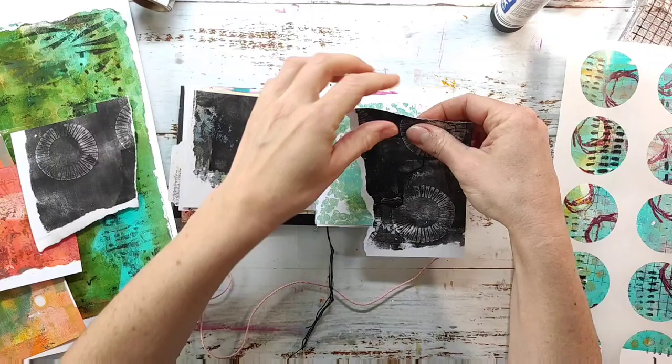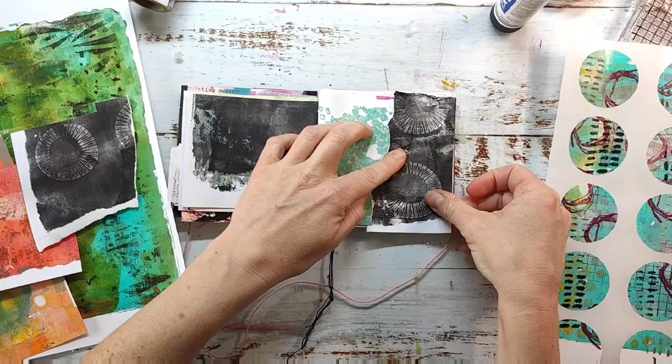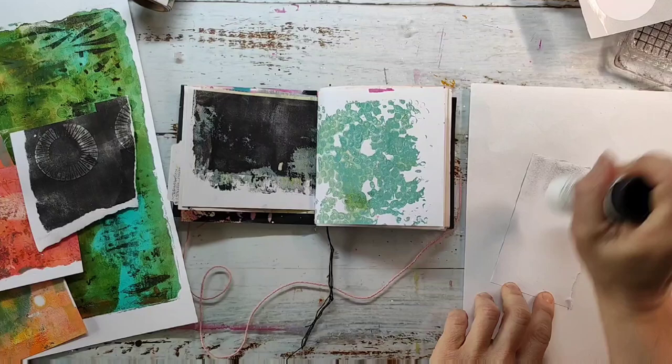I'm starting with that black jelly print because there is some black on the left side of my spread. I want to have the black also on the right side so everything looks a bit cohesive, and I'm using the Tombow glue stick to adhere all my papers.